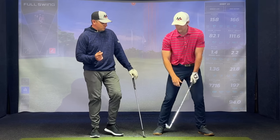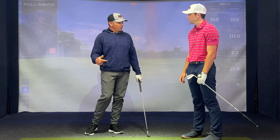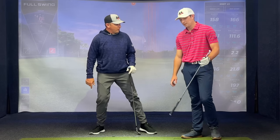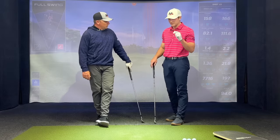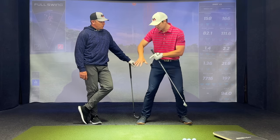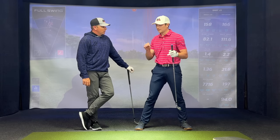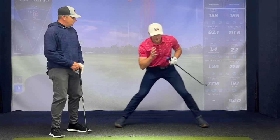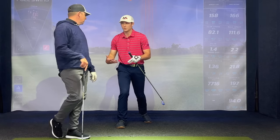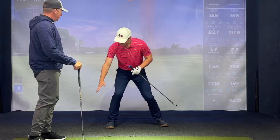My pressure reaches max to the trail side somewhere around shaft parallel in the backswing — pretty early. And it starts to move itself, because there's a lot of pressure under this foot and you can see how that starts to move me toward my lead foot. Not only is the pressure getting right early, but because we're applying that pressure on a diagonal direction, it's pushing us back — sending you back to the middle.